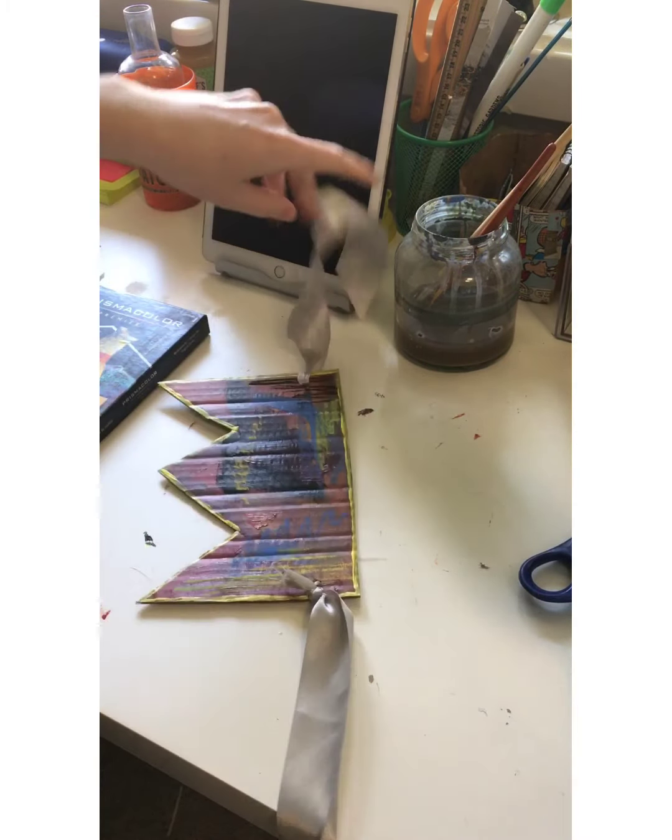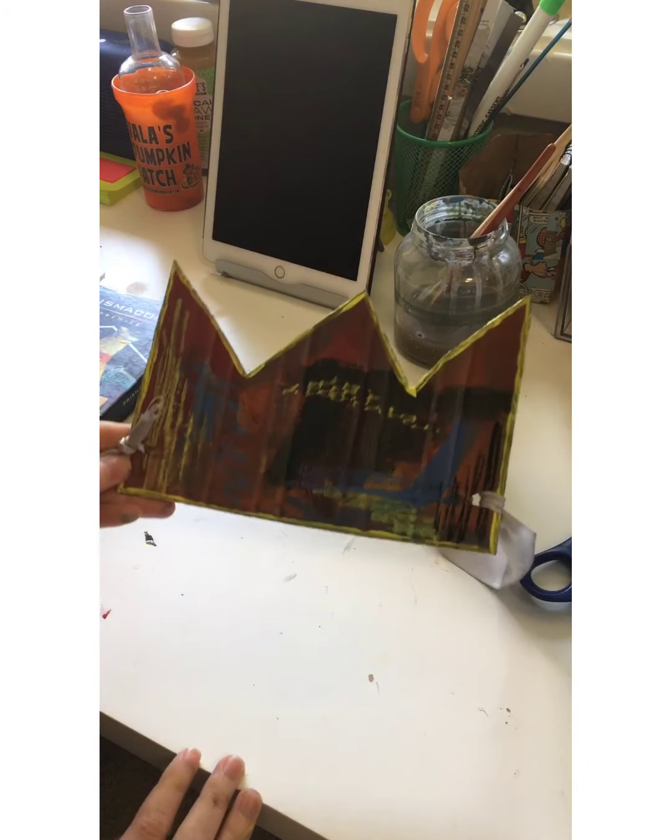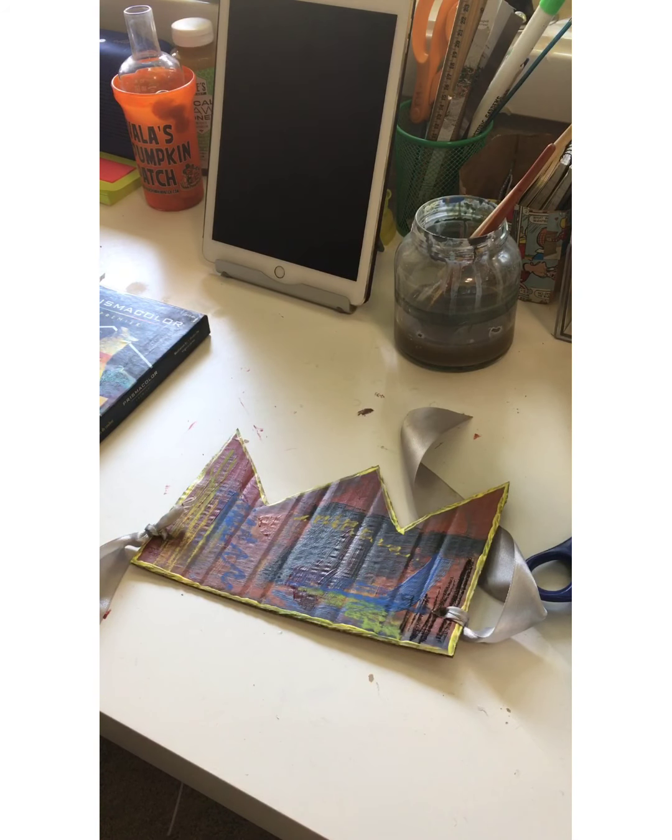Now I'm going to put it on. Here is my Basquiat crown all done, wrapped around my head — it looks super cool! Wear this with pride, my friends, and have a good day. I would really like you guys to send a picture of you wearing your crown; it would be really awesome to see. So please do that, and until next time.